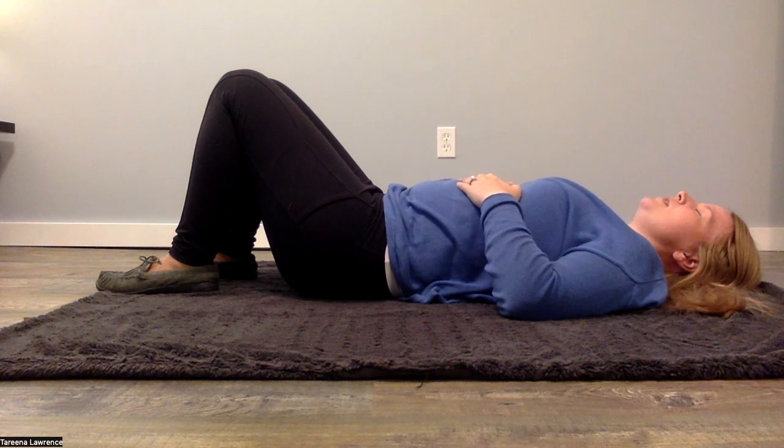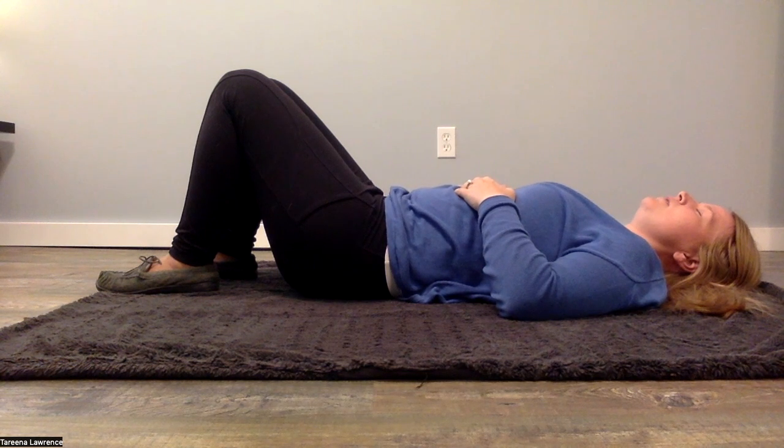Let's just take a couple more comfortable breaths as you take note and remember what your body's feeling like right now. And then we're going to get started with some pelvic work.